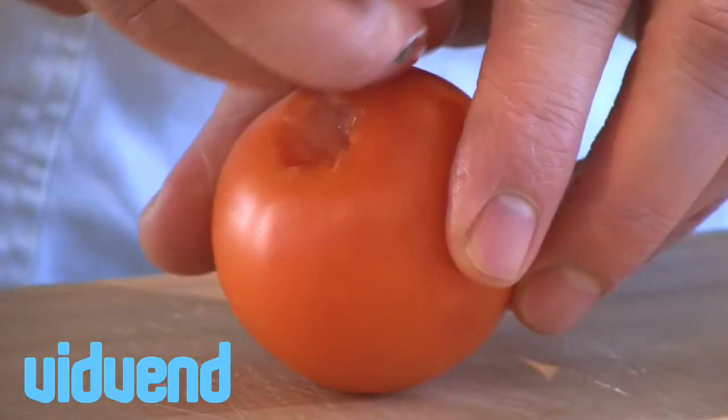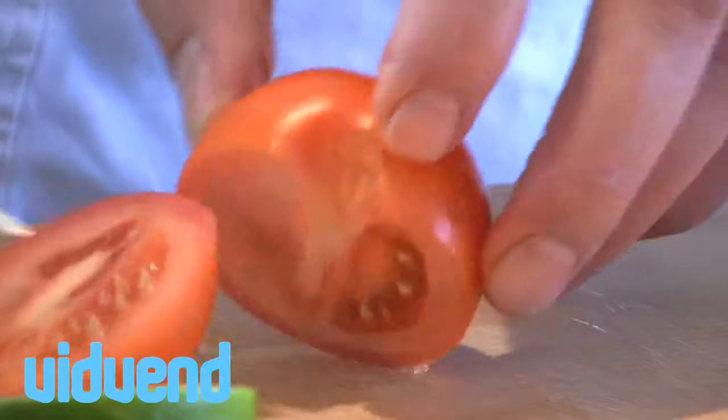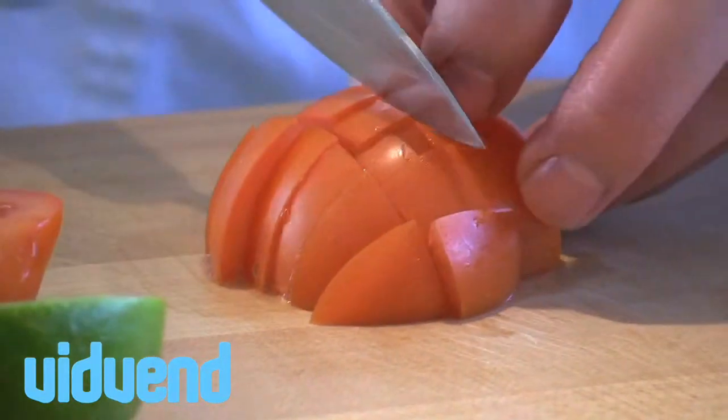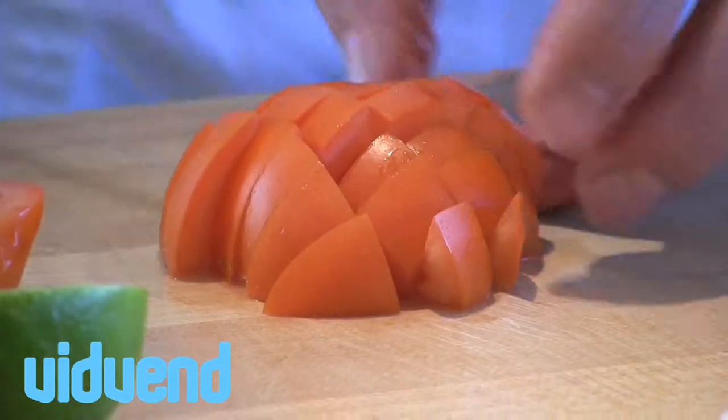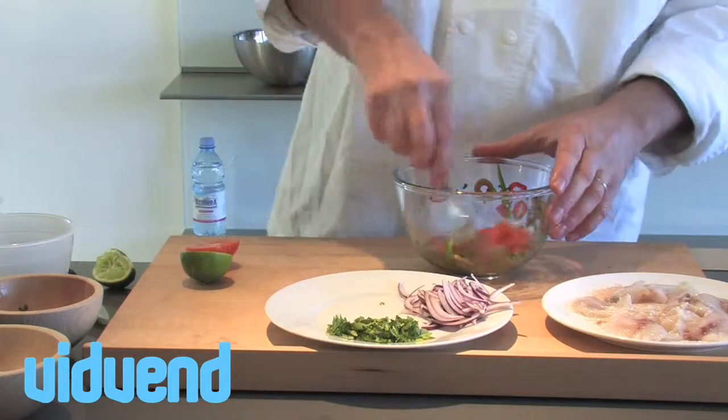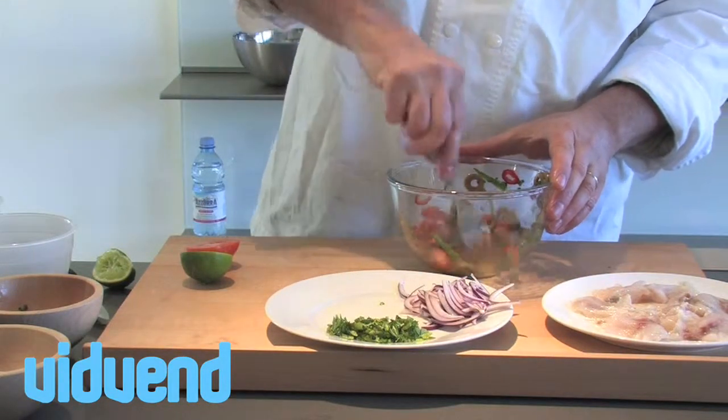Now, your tomato. Very important to remove that little core out of there, and we're just going to get a rough dice of tomato. The tomato is going to add that lovely moisture to the ceviche, and it's all about textures. You've got the soft tomato, the really soft fish, the crunchy peppers, the nice crunch of the onion.